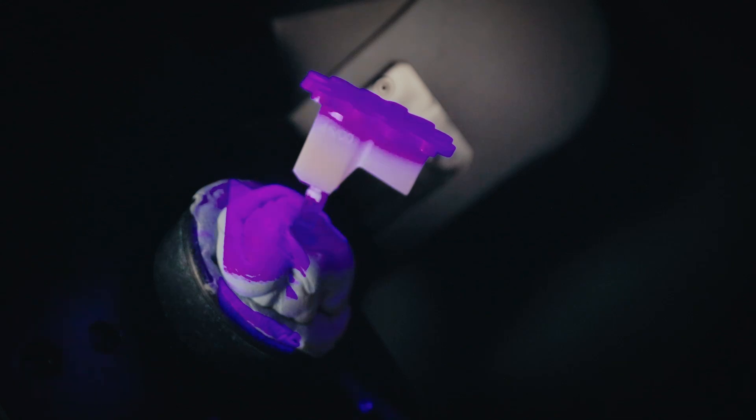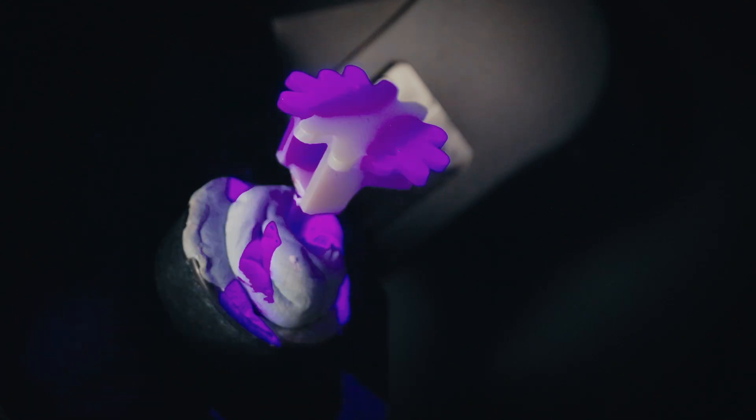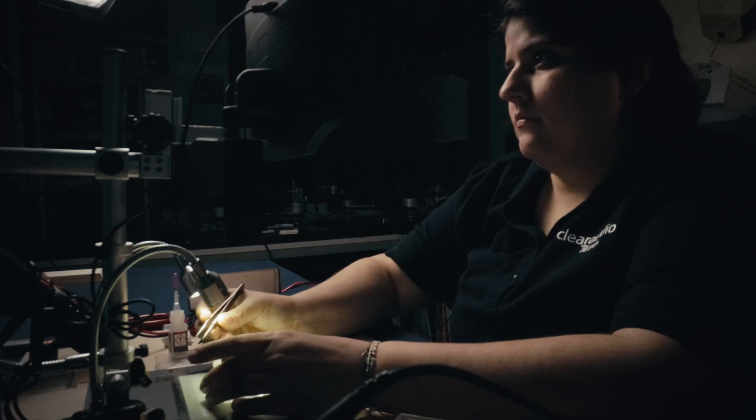Cliaudio is committed to bring extraordinary audiophile visions to life. It is our passion for music that drives us to constantly push the boundaries of our product designs and surpass the current standard.